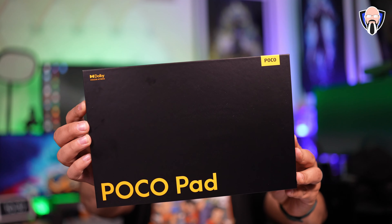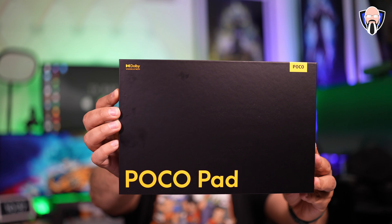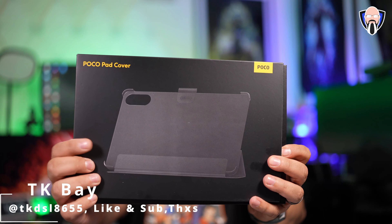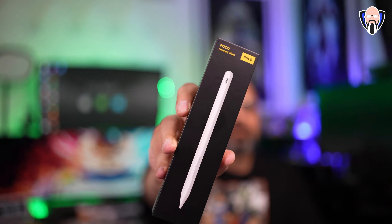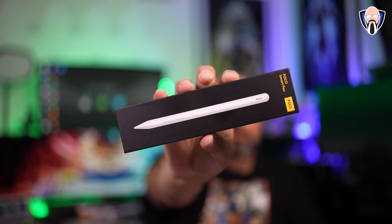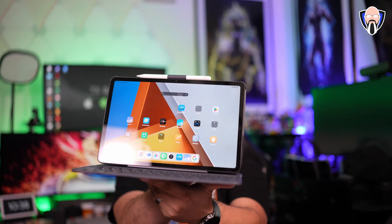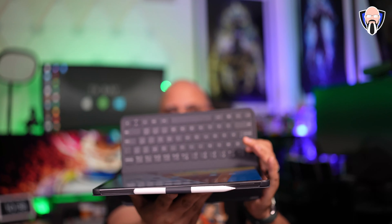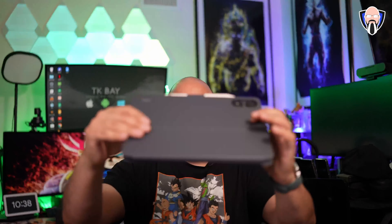In today's video, we're finally able to check out the brand new PocoPad. This was announced at the same time as the Poco F6 and the F6 Pro in Dubai. The biggest thing I'll probably say is this: this is a tablet that's designed from the ground up to be a media consumption king, and that's what we're going to be focusing on.